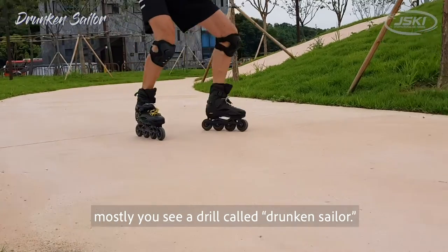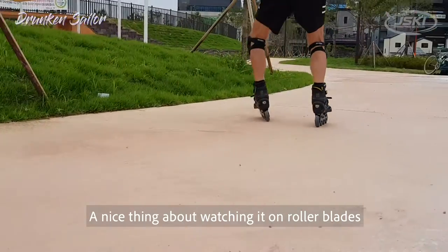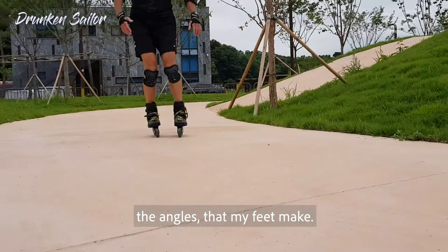In this video you mostly see a drill called drunken sailor. A nice thing about watching it on roller blades is you can really see the tipping and the angles that my feet make.